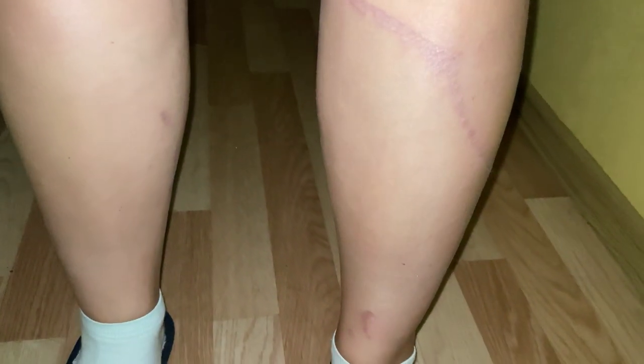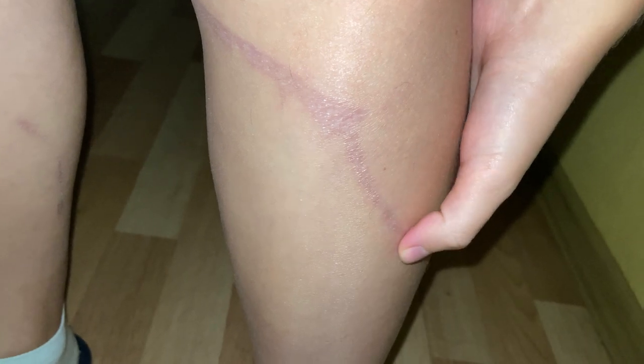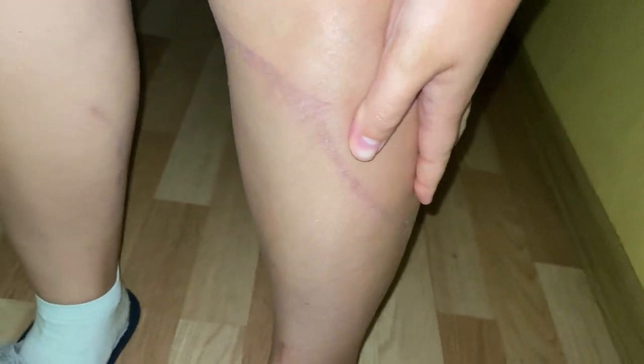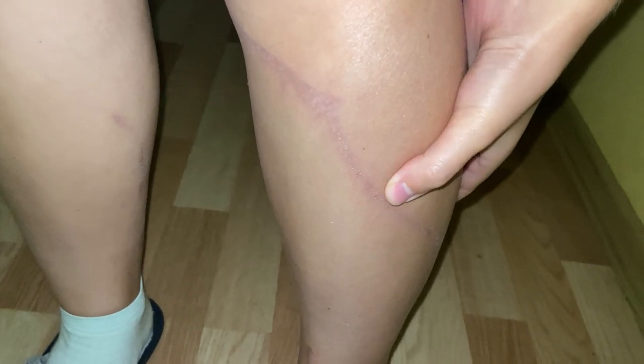This is how it all looks right now. You can see the scar has actually healed. I was reading a lot about it and they said there will still be mild scarring — the skin won't be completely even.